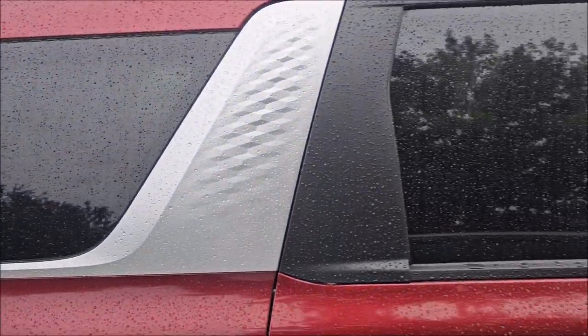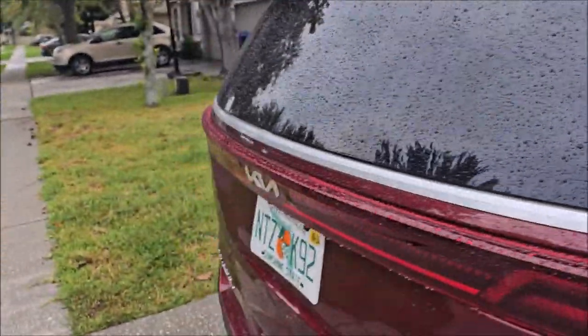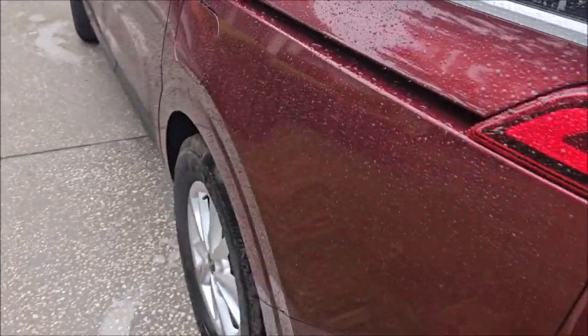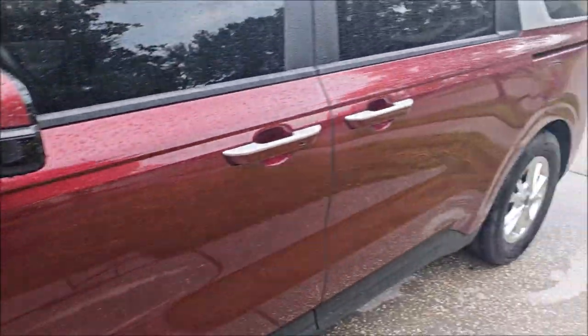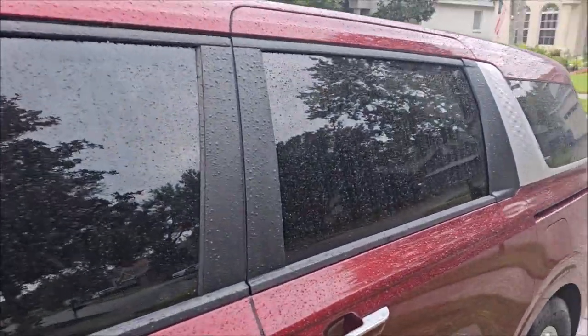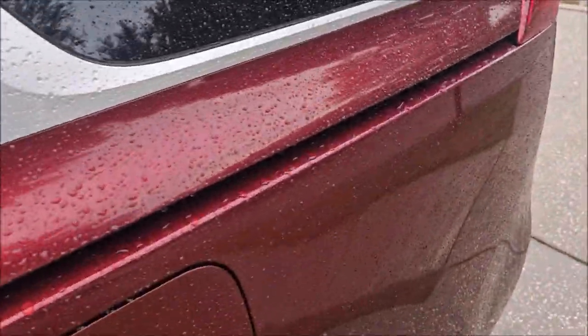I wouldn't judge a product's protective ability by the beading action. All you've got to do is increase the surface tension and these beads get tighter. So as long as you keep a good layer of protection on your car, you've always got that peace of mind. But anyway, I just wanted to show you what the hydrophobic action is of the Ceramic Acrylics V5 Blend.